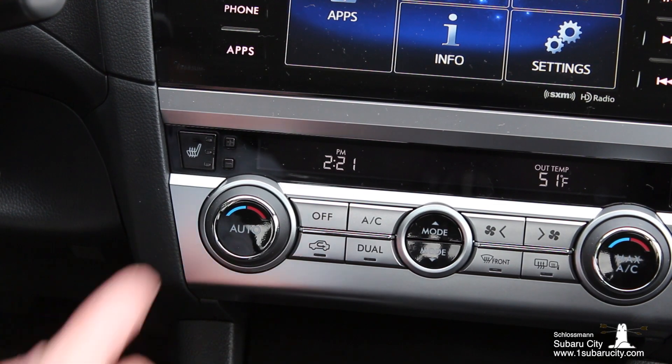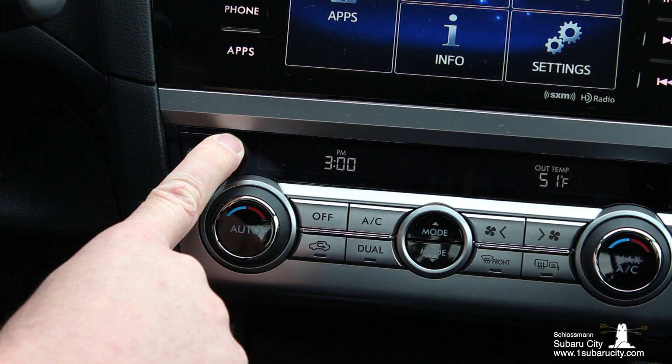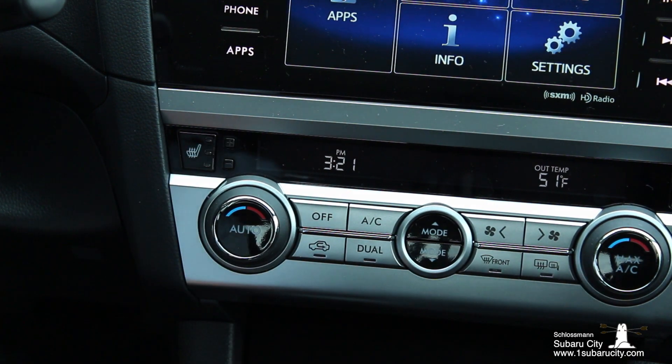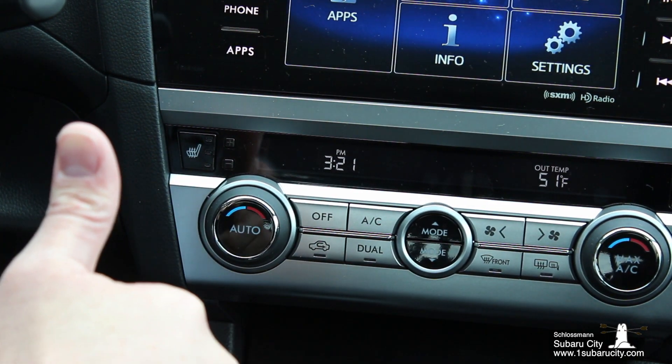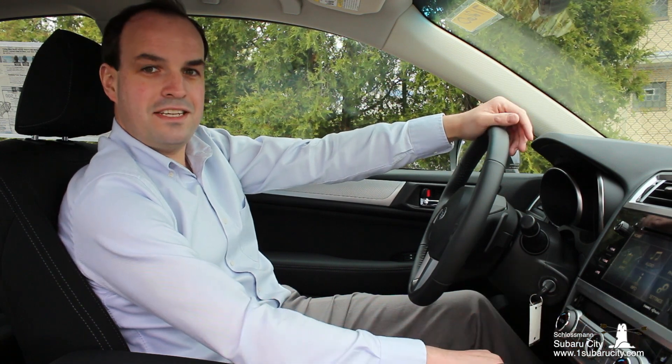If you want to go ahead an hour just press the plus button. If you hold it, it'll jump in 30-minute increments — and like that you've jumped ahead by one hour. When daylight savings time ends you just do the same thing with the minus button. And it's as easy as that.